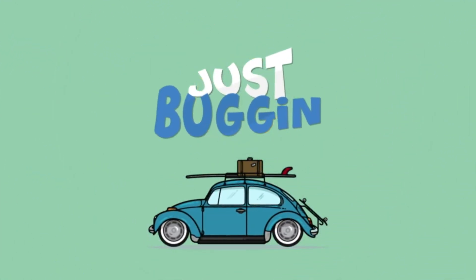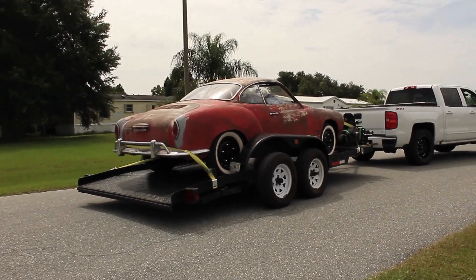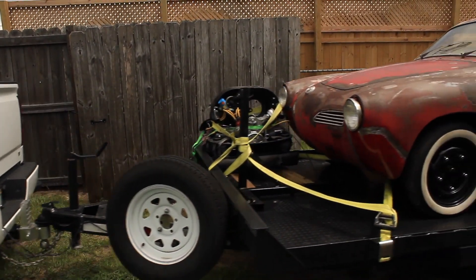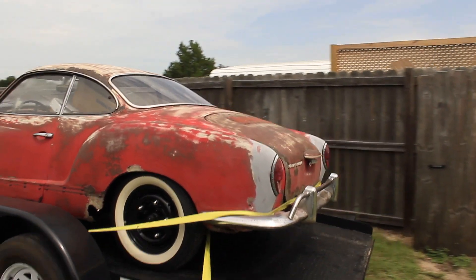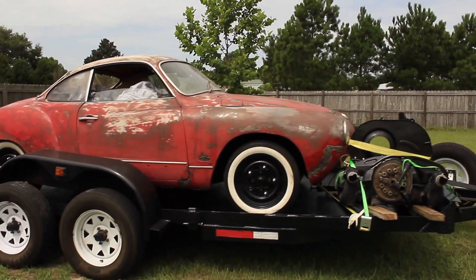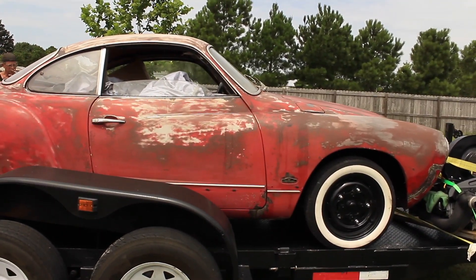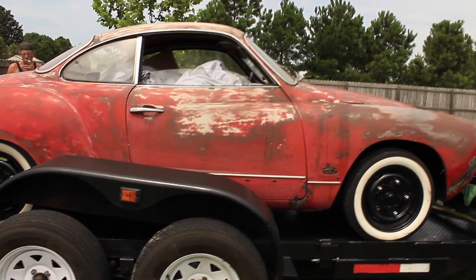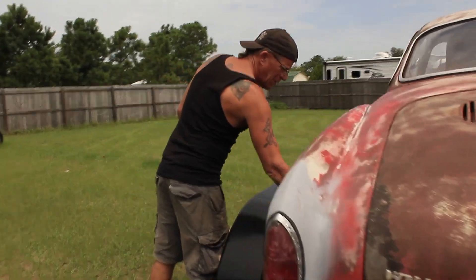Just buggin'! Hey, what do we got here? Karmann Ghia. What year is it, Sam? Seventy.